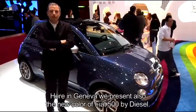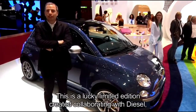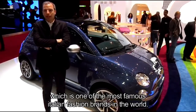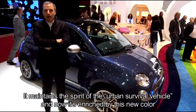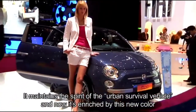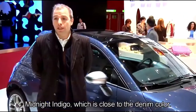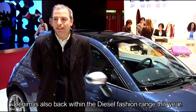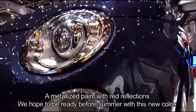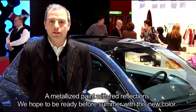A Ginevra presentiamo anche il nuovo colore della 500 by Diesel. Questa fortunata limited edition fatta in collaborazione con Diesel, uno dei marchi italiani più famosi al mondo, soprattutto nel fashion. Una macchina che conserva lo spirito degli Urban Survive Vehicle — la vorremmo arricchire di questo colore, questo Midnight Indigo, che riprende anche le tonalità del denim, che ritorna anche nella Diesel. Punto focale della loro offerta di quest'anno, è un metallizzato che ha questi riflessi sul rosso, e speriamo di poter arrivare già prima dell'estate con questo nuovo colore.